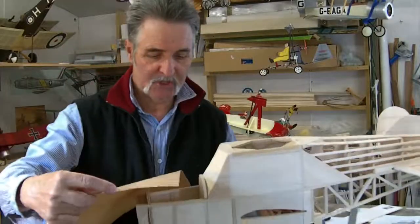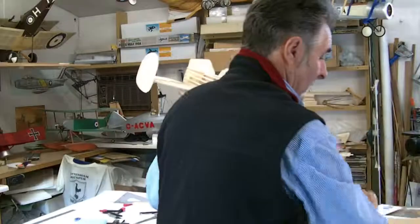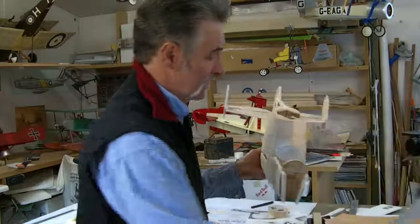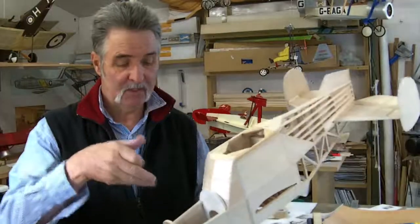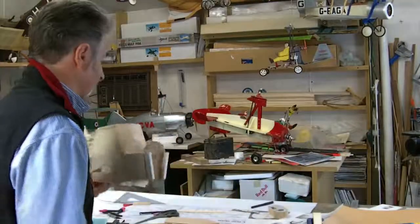I'll make a wrap-over job using the old Sig Rhino Hide - a 20-year-old sheet of Rhino Hide. I'll either use Rhino Hide or maybe litho plate - make the whole thing so it wraps over in one piece. Maybe even a bit of cardboard. So that can be made to fit over in one piece, gives you access to the radio and battery, if that's where the battery is going to finish up.